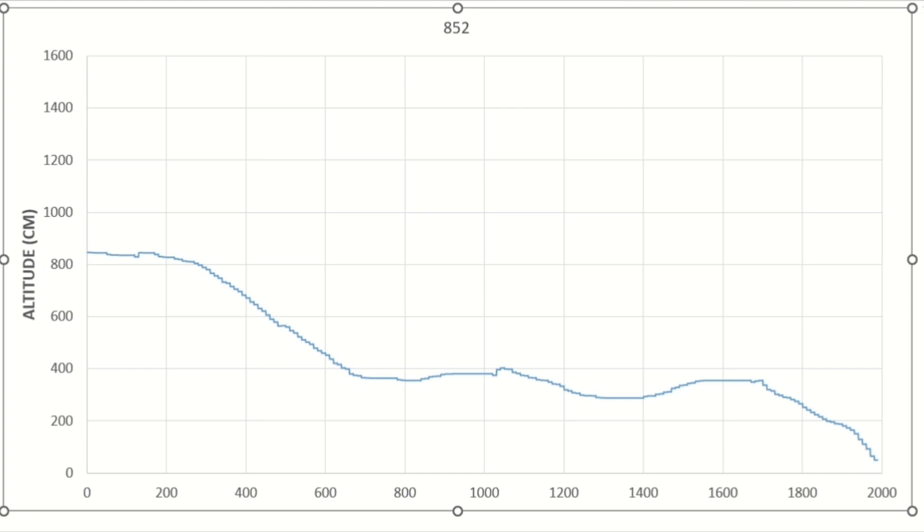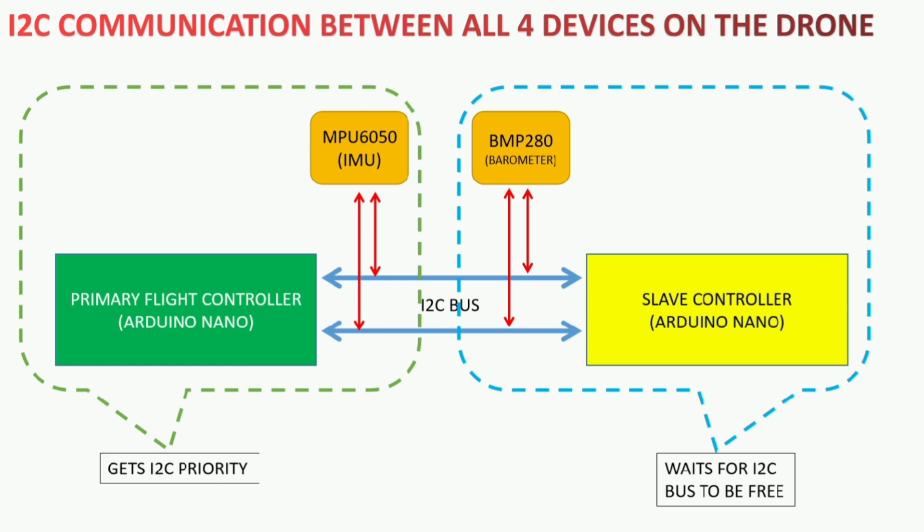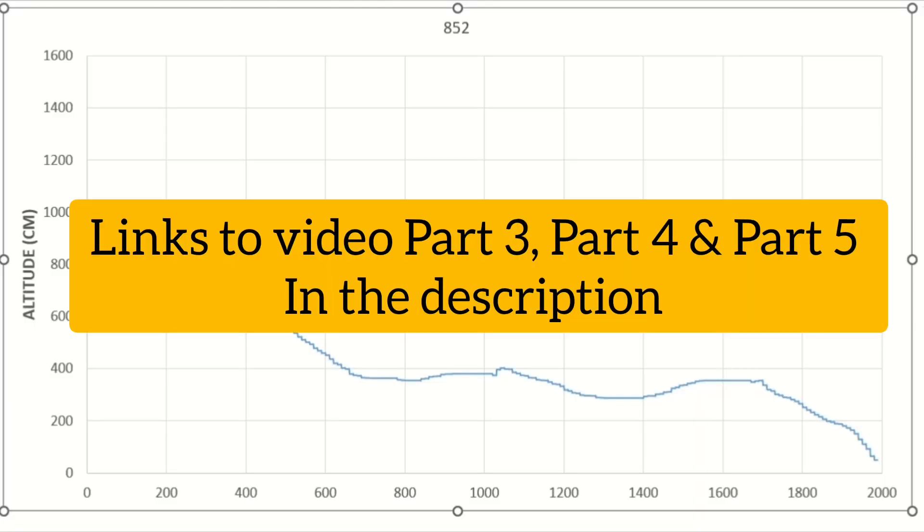I will try to implement altitude hold using the barometric sensor in a future video. Before that I would like to post another video regarding issues that come up when using two Arduinos in an I2C network with multiple sensors communicating with both Arduinos — that is the MPU6050 communicating with the master controller and the BMP280 communicating with the slave controller. I had to solve those issues by synchronizing the communication between the two, giving priority to the communication with the MPU6050. I will discuss this in a future video.